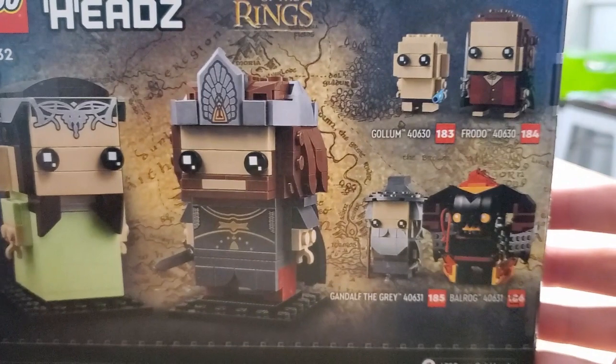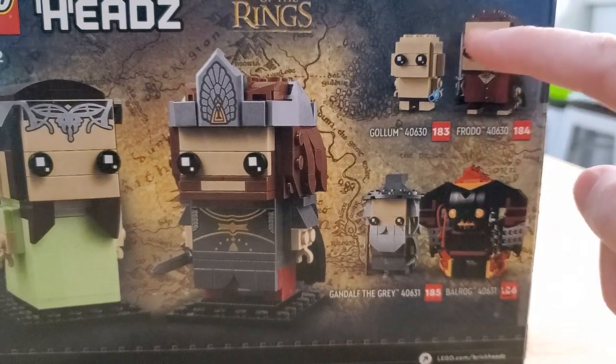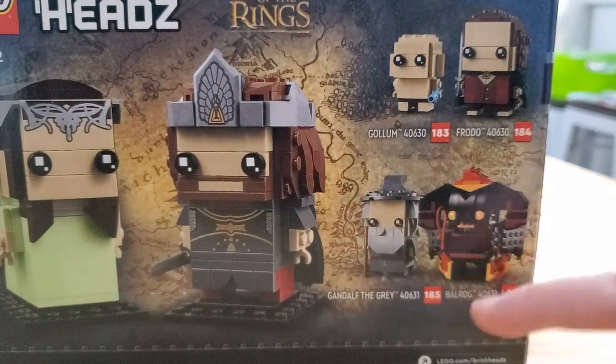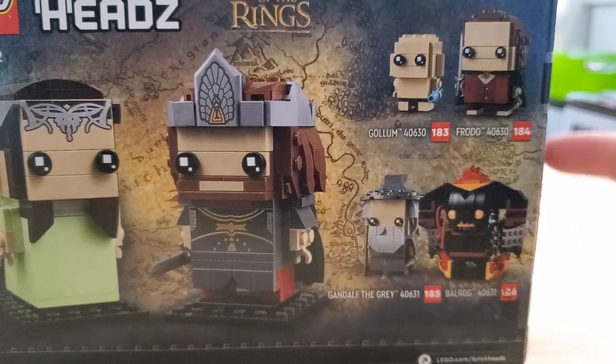Here are the other sets in the line. I wasn't going to get the Frodo and Gollum just because they look so ugly — Frodo looks bald and Gollum is creepy and ugly looking. This one looks cool though — the Balrog and Gandalf. I might get that in the future. But I feel like if I have two of the three, I might as well just get that one too.